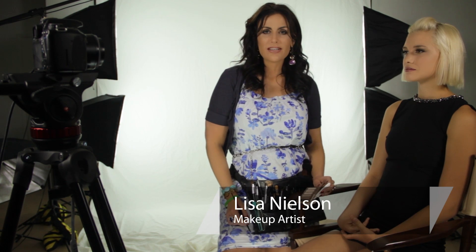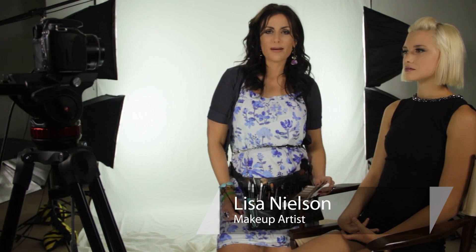Hi, I'm Lisa Nelson, beauty maven and celebrity makeup artist, and I'm talking today about how to do thick eyeliner. I want to show you a quick technique that you can do with just an angle brush and your own eye shadow. I'm going to demonstrate that on our beautiful model, Mandy Sullivan.